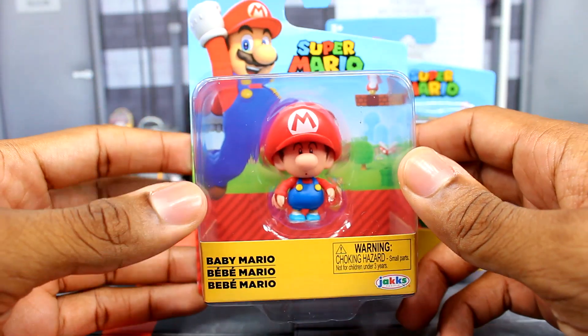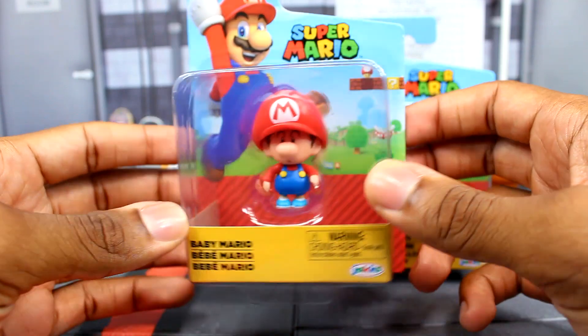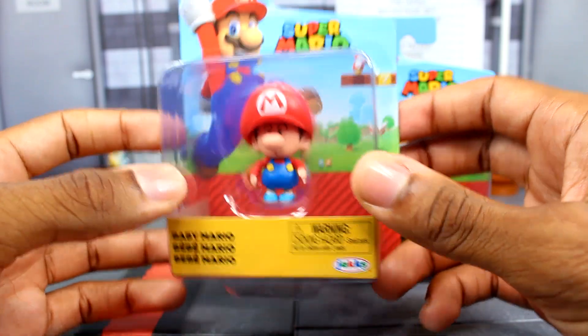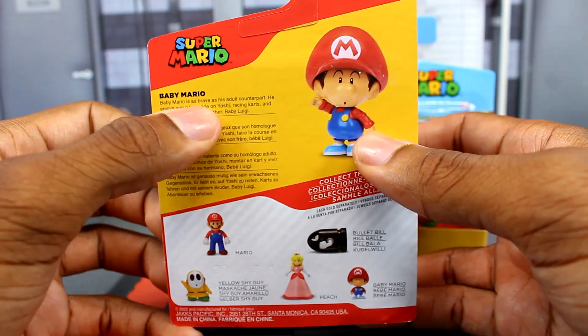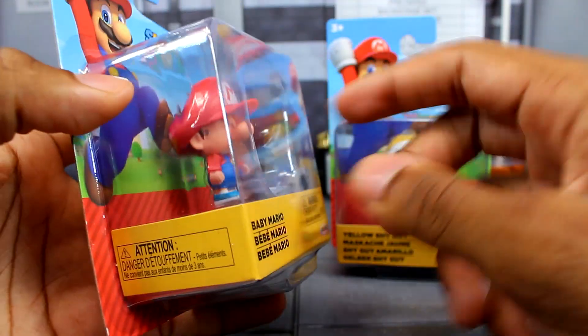And here is the brand new Baby Mario figure. It's kind of crazy that we're in a wave this high up and we haven't gotten any sort of Baby Mario figure from Jakks yet, so that's pretty cool. Same packaging, and on the back there's Baby Mario, the bio if you want to pause and read, and the other figures in the set.